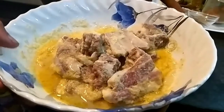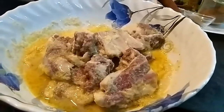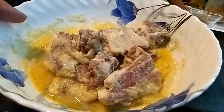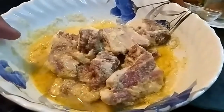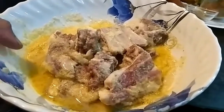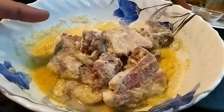So guys, here we have the mutton — I have already marinated it. Because it's mutton, it needs time to get tender. I have added oil, some yogurt, some onion paste — boiled onion paste — and salt, white pepper. I have marinated it for at least 12 hours. It is smelling so good. And I have also added ginger garlic paste.